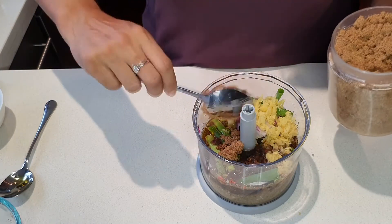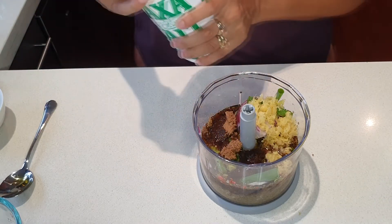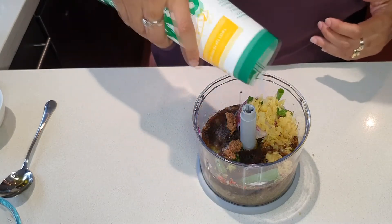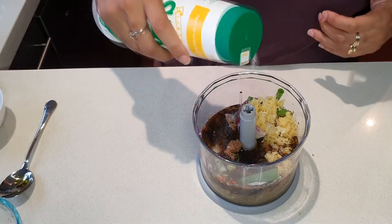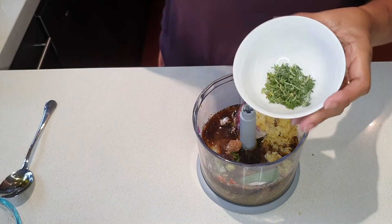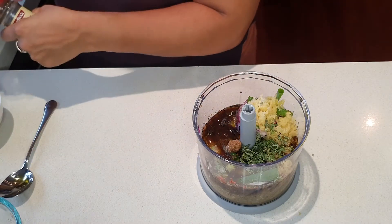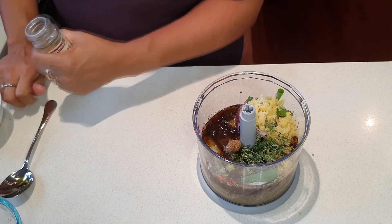That's the demerara sugar. And I've got some salt — about a teaspoon of salt — and some fresh thyme, about a tablespoon of fresh thyme. Then I'm going to put in a few spices.